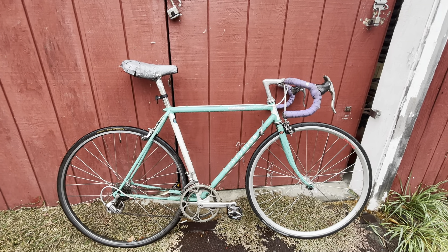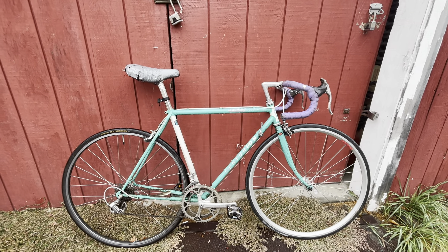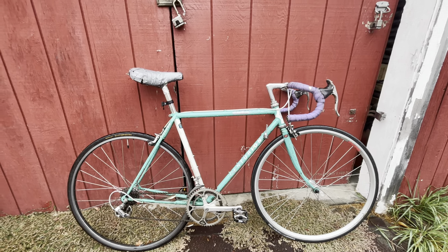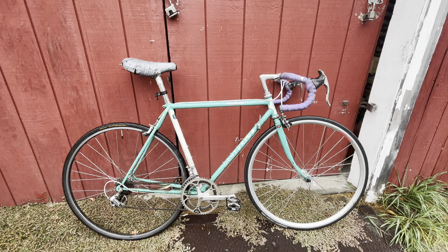Just for the parts alone, it's good. There's somebody selling an old Super Course in my size — just a frame in the next town over — and I was thinking of getting that and just swapping everything over. But we'll see.